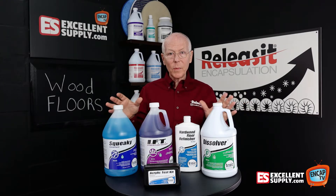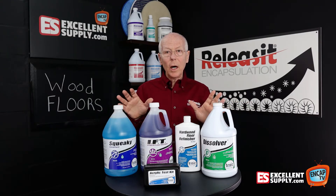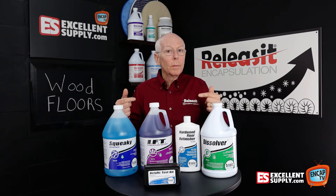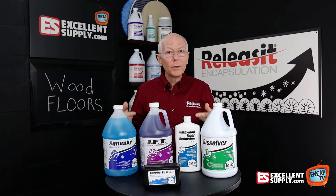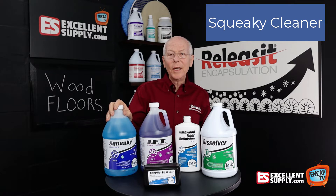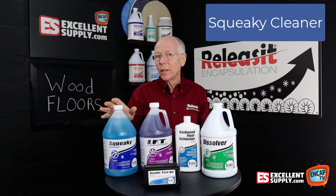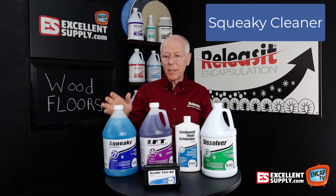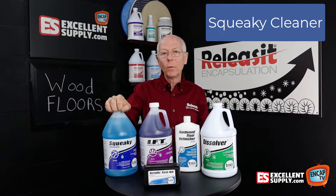In addition, the products that we've specifically brought on board are the things that you'd want to bring in to provide a simple approach to wood floor care. So here we begin with Squeaky. Squeaky is their neutral cleaner — low residue, great overall daily cleaner type product. Squeaky is awesome for wood floor care.